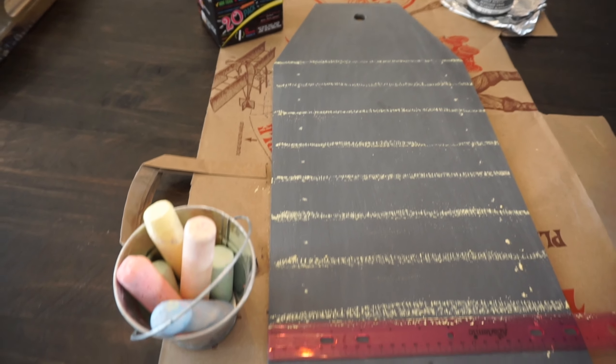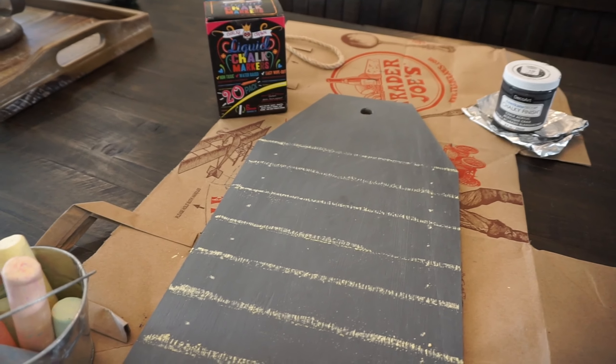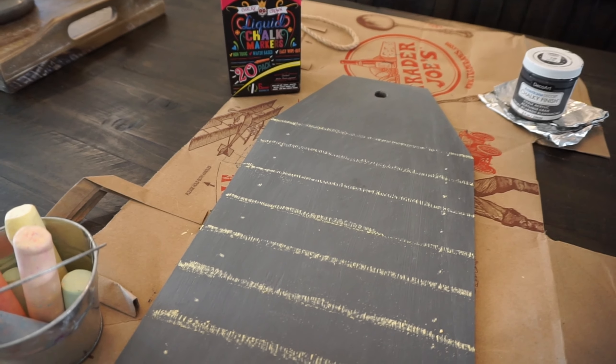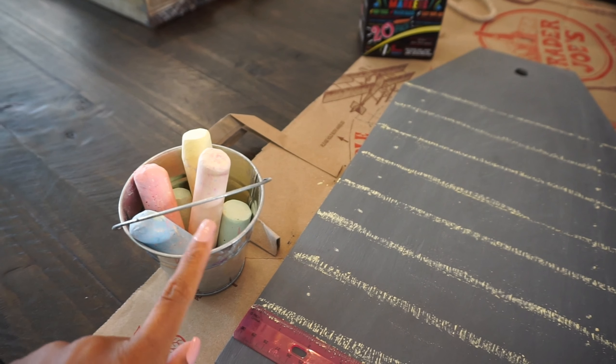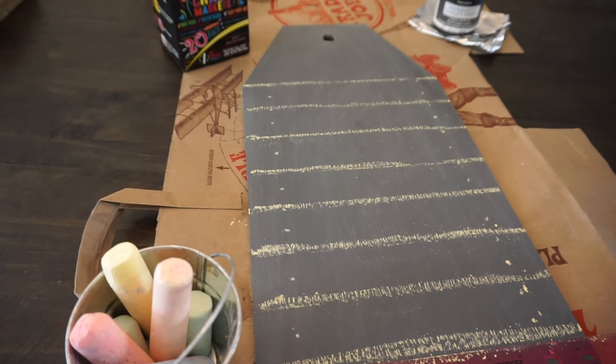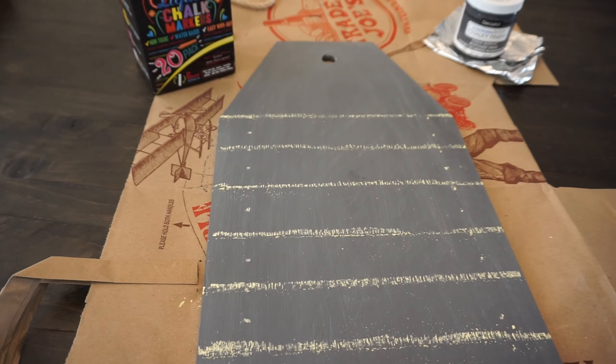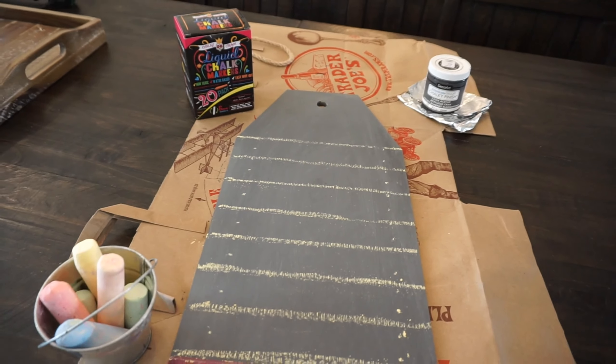I do have two DIY projects that I want to do before I start decorating, because they will be part of the decor once I start putting things up. This is one of the projects I'm working on and it's actually way more difficult than I had originally planned — well, it hasn't been difficult yet, but I'm making it harder on myself because all I can find is Alani's chunky chalk. I cannot find my actual thin white pieces of chalk, so I had to draw all of these lines with that, and that definitely made things a lot harder.